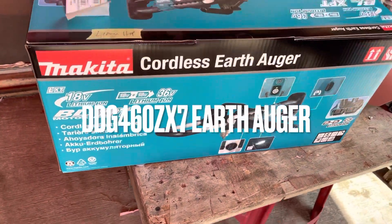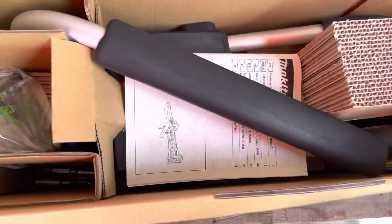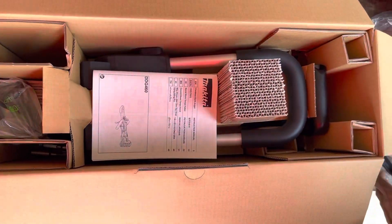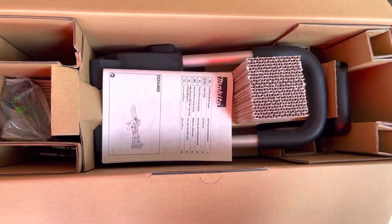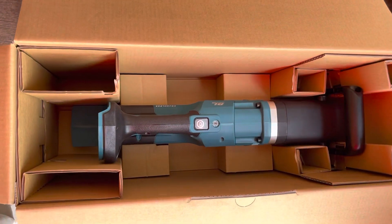Hi guys, today I'll share with you the Makita 18W x2 Cordless Earth Auger DDG460ZX7. The machine comes with a chuck key, hex wrench, adapter A, adapter D, and a handle set.